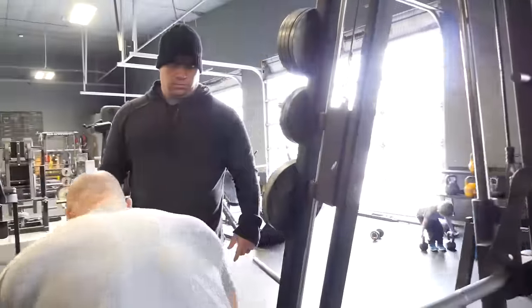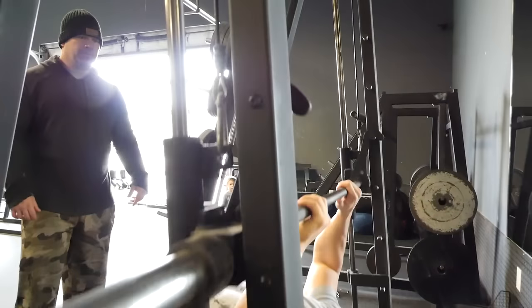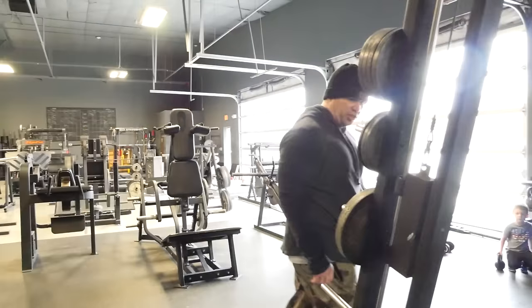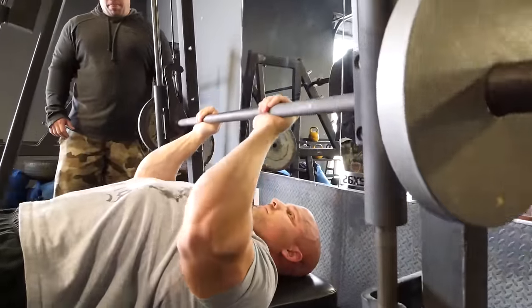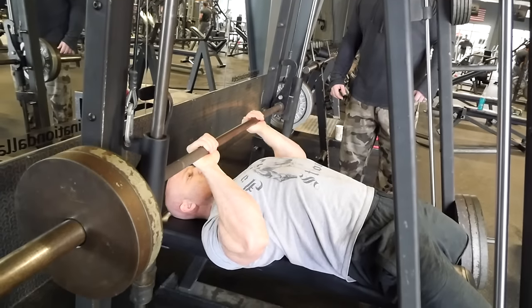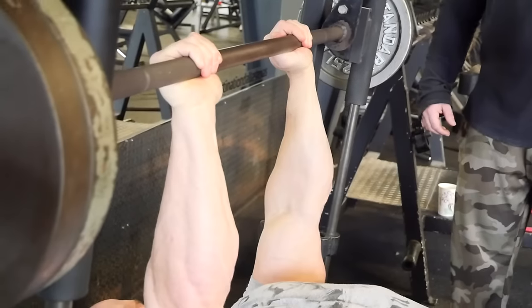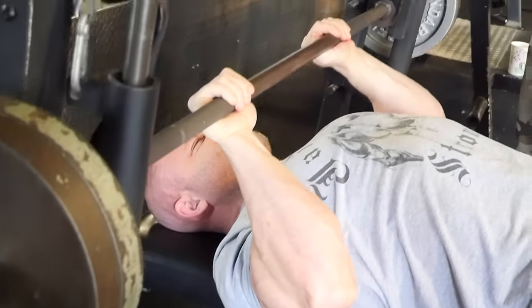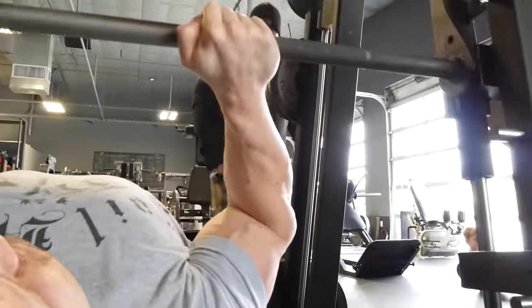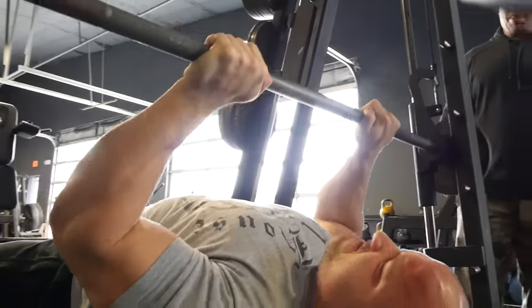We started off with the CAS press — also known as the California press on the Smith machine. We're gonna call it the Texas press, just because we're in Texas. With the Texas press, you want to line the bar up in the Smith machine with the clavicle, bring it down in a straight line to the point where your forearms and biceps touch. It's a hybrid of a close grip bench press on a Smith machine and a tricep extension.